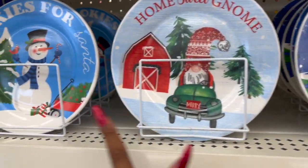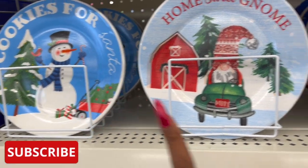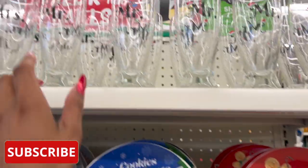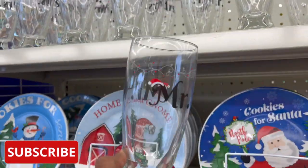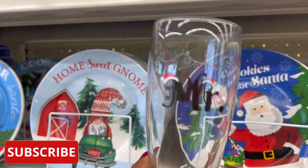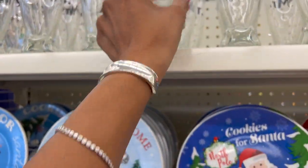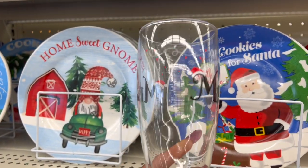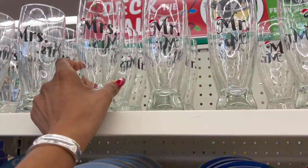I've seen the cookies for Santa plate. So they have the snowman, the gnome, Santa, and they also have the gingerbread man. But these are new. Look at how cute — they have Mr. and Mrs., and I don't know if you can see that but there's Christmas lights at the top and the Santa hat. How cute is that? I mean, these would be great little gifts as well.